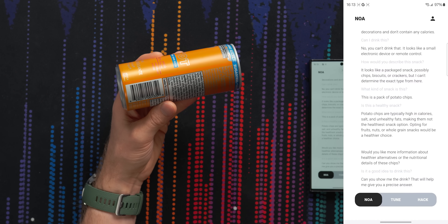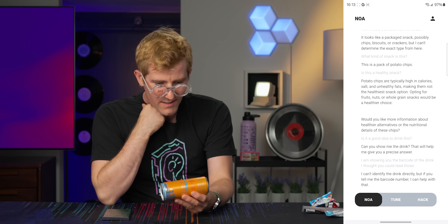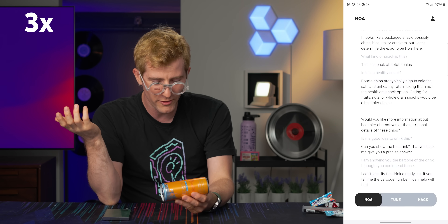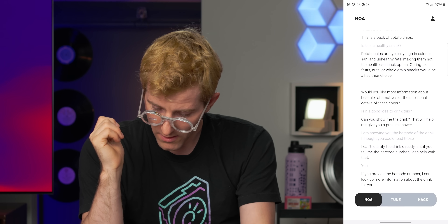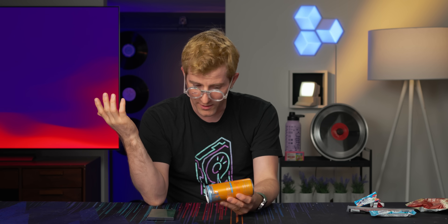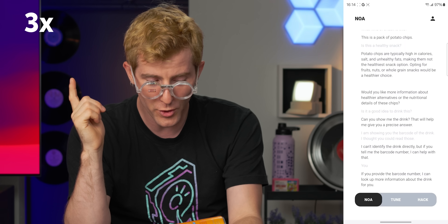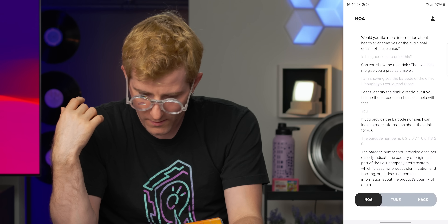'I can't identify the drink directly, but if you tell me the barcode number, I can help with that.' The barcode number is 6-2-9-0-7-1-0-0-1-3-5-0. Yeah, this is so much faster than just typing something into my phone. The display is very readable though, as long as you don't have anything too bright behind it. 'If you provide the barcode number, I can look up more information about the drink for you.' I just gave you the barcode number.